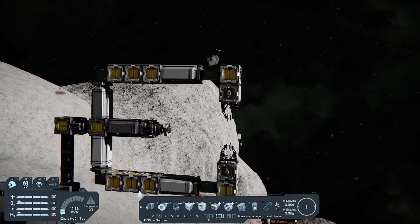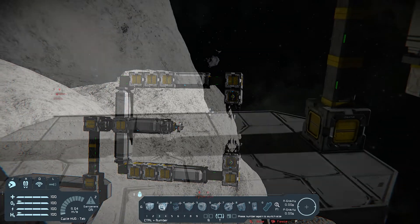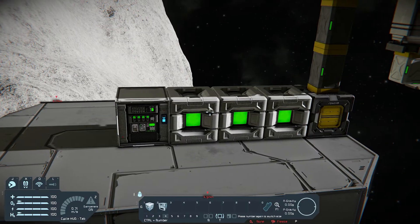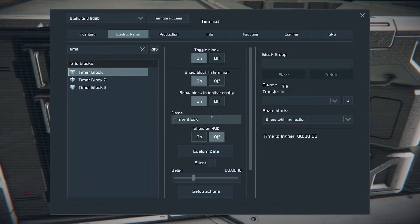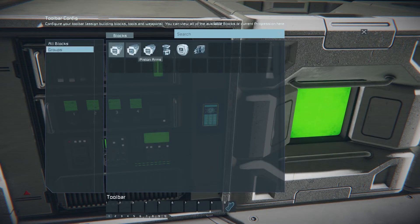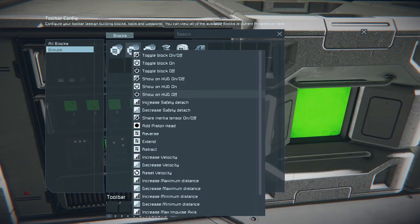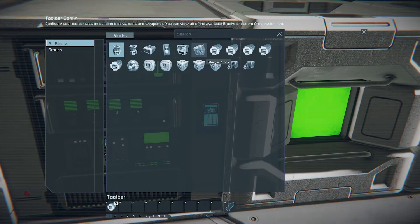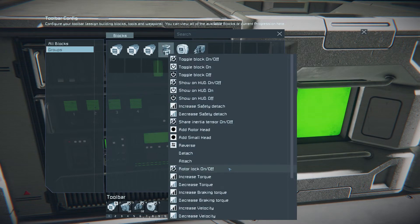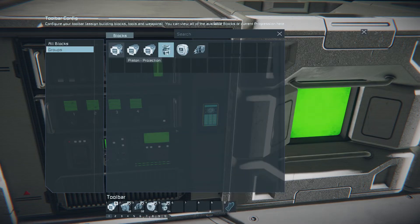Base configuration is ready — it's time for the automation part. Build 3 timer blocks and an event controller. Rename the first timer to Start Stop. Its actions will be: piston arms retract, toggle merge block, welders and sensors on/off, and lock rotors on/off.